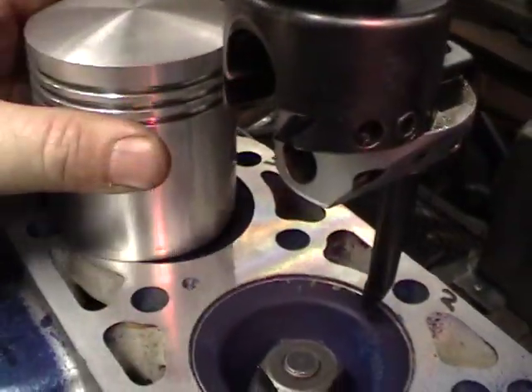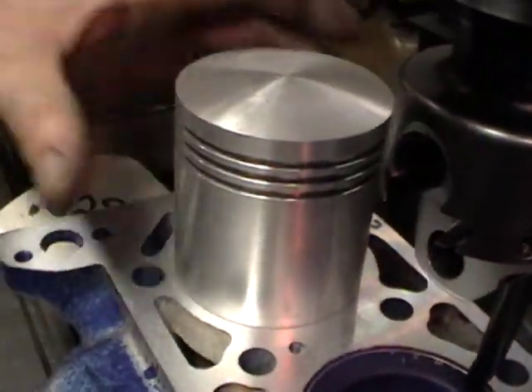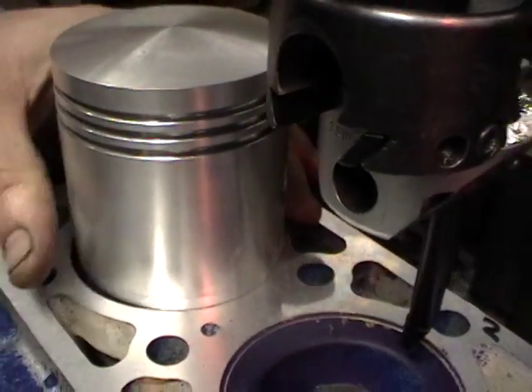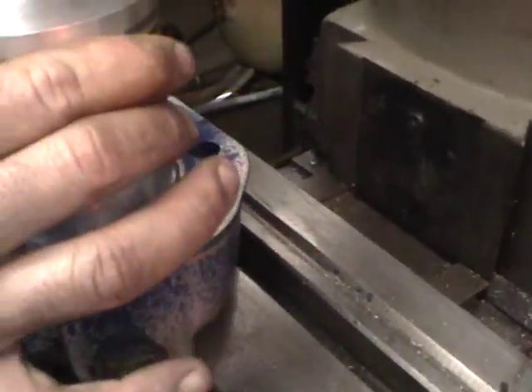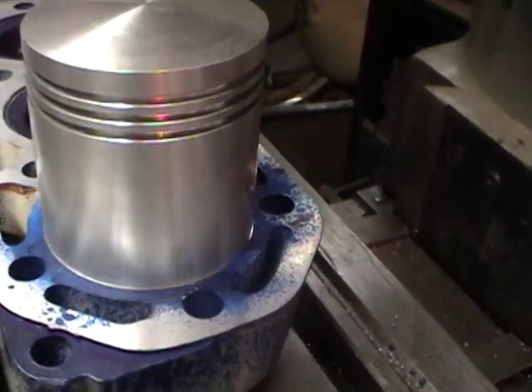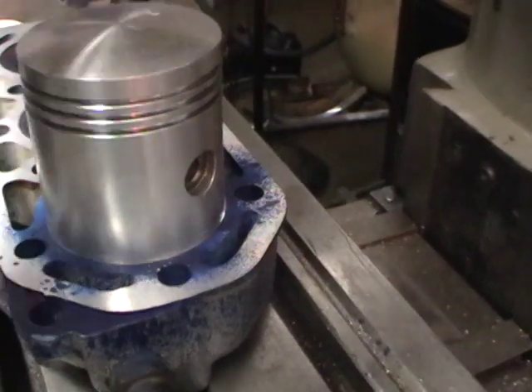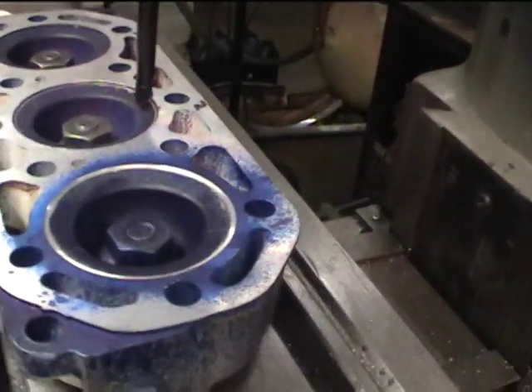Here's a seventy-four millimeter piston. If I try to put this in here we can see that the bore of the head is too small and it will not fit. This head we've already relieved the area out to seventy-four point two millimeters, and now that little puppy fits in there and moves, with a little bit of cushion room — and that's what we've got to do.